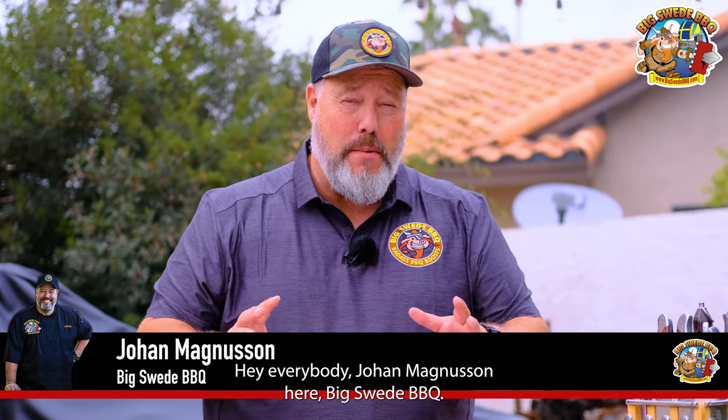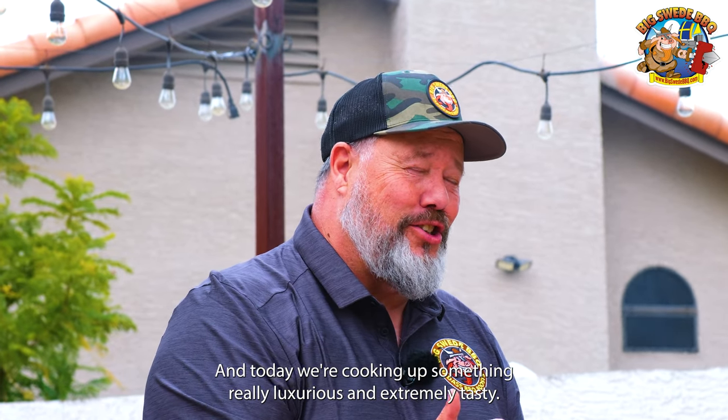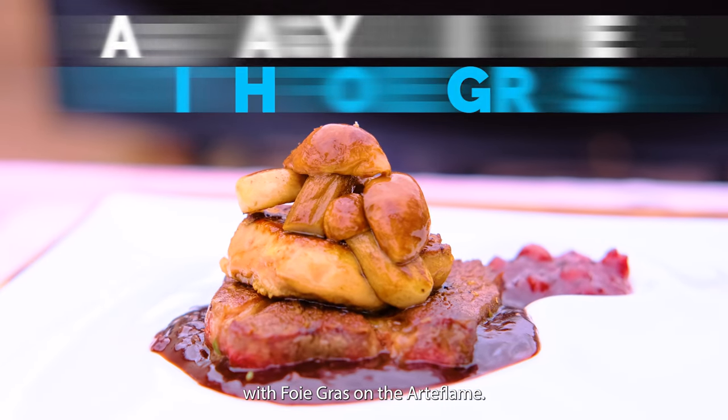Hey everybody, Johan Magnussen here, Big Sweet BBQ. And today we're cooking up something really luxurious and extremely tasty. Today we're making an A5 Wagyu ribeye with foie gras on the Arteflame.